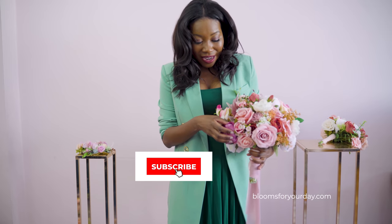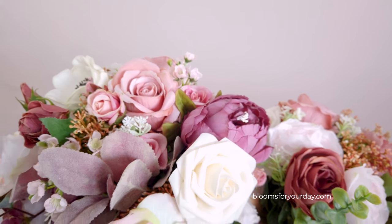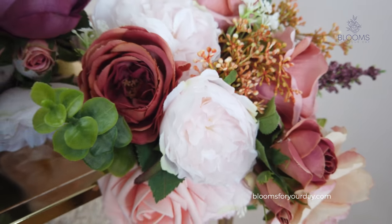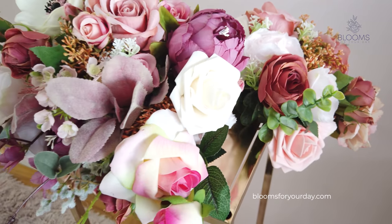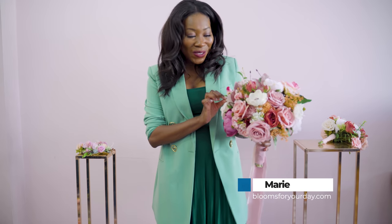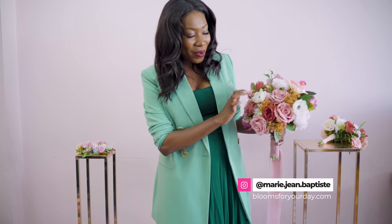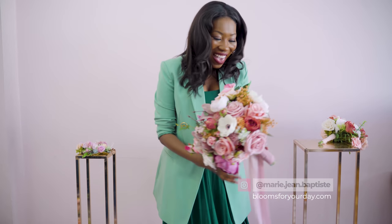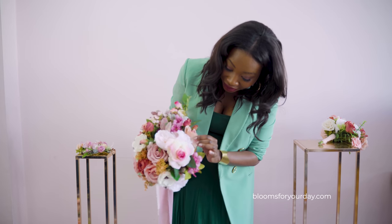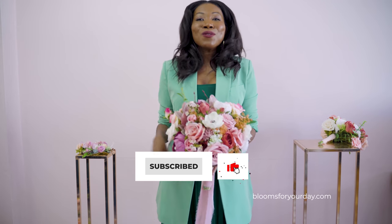We have these nice chunky peonies in a beautiful deep mauve color. The roses are so lush and rich — the perfect dusty rose shade. Mini rose heads add a lot of dimension to the bouquet, along with frosty lamb's ears and little white anemones. At the back we have more peonies, hydrangeas, and some filler flowers. I just love it — so sweet but still super modern.